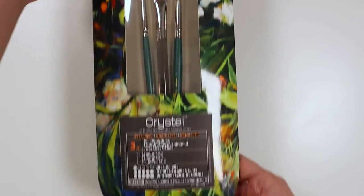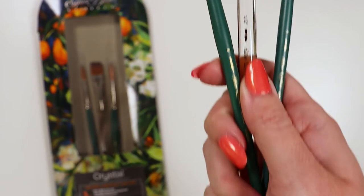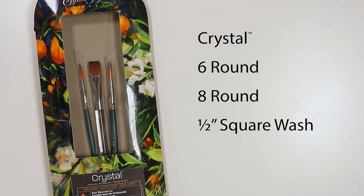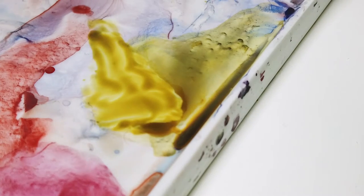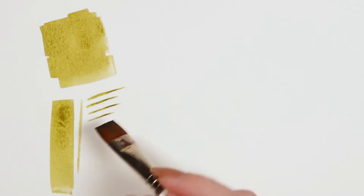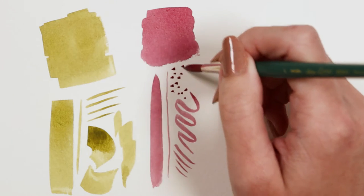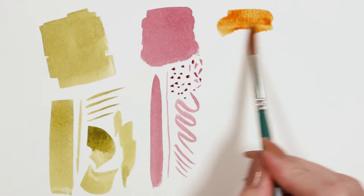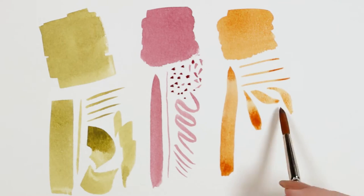This is a Crystal Basic watercolor three-piece set by Silver Brush. It includes a six round, eight round, and a half inch square wash — all three from the Crystal series. While these brushes can be used with acrylics, this set was curated with the water media artist in mind. The synthetic tip is made from multi-diameter brown tip golden filaments that hold a generous amount of fluid and will distribute it evenly across your surface.